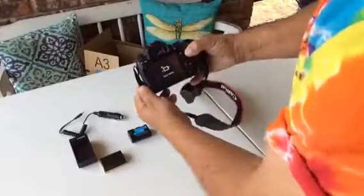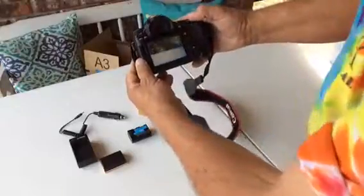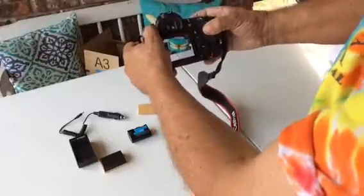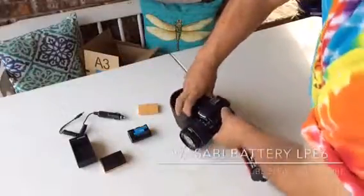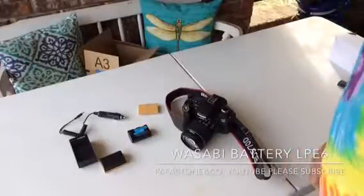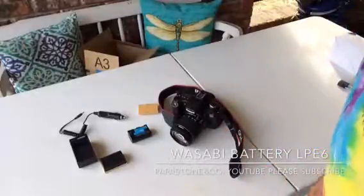Okay, turn the camera on. Everything seems to work pretty good. Let me try it out — charge them up and see how long they take to charge. Hope you enjoyed the video. Papa Stone Company. Let me know if you like it, comment, and please subscribe. Talk to you later. Bye.